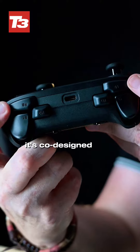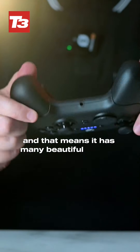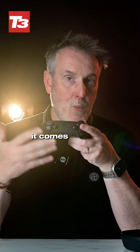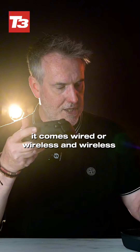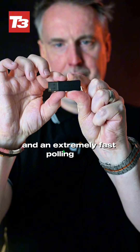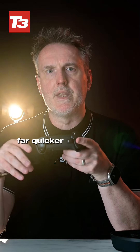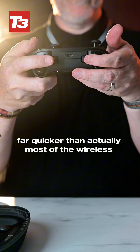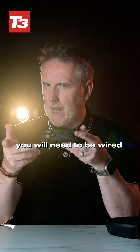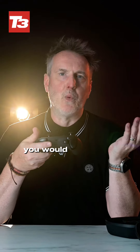It's co-designed with eSporters and that means it has many latency benefits. It comes wired or wireless, with wireless available through an included dongle and an extremely fast polling rate. That means when you press a button in a game it will register far quicker than most other wireless controllers. You will need to be wired in to really get the benefit, and of course if you're playing eSports you would be anyway.